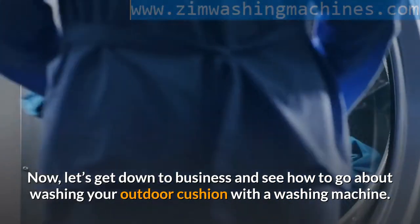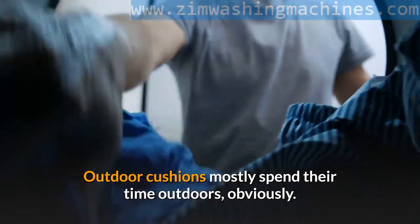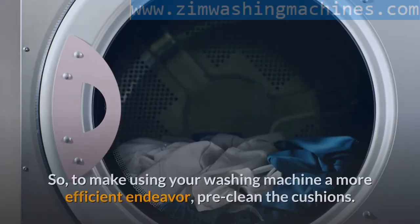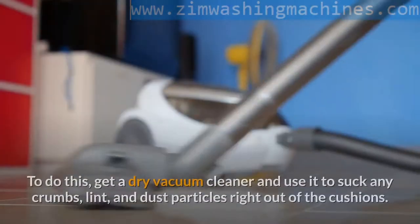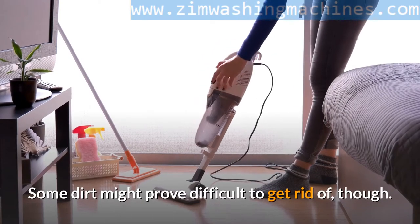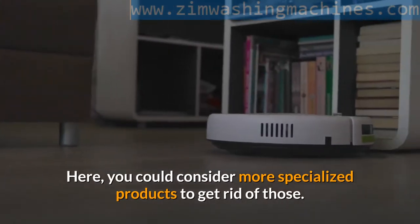Now let's get down to business. Step one: pre-cleaning. Outdoor cushions mostly spend their time outdoors — obviously they are exposed to the elements. If you have outdoor pets, they just add to the dirt your beloved cushions can accumulate. So to make using your washing machine a more efficient endeavor, pre-clean the cushions. To do this, get a dry vacuum cleaner and use it to suck any crumbs, lint, and dust particles right out of the cushions. Some dirt might prove difficult to get rid of though — pet hair is notoriously troublesome to remove. Here, you could consider more specialized products to get rid of those.